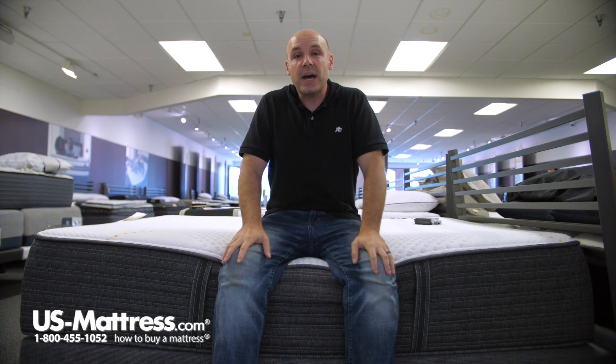If you do have my body type and you're a stomach sleeper, you'd probably do pretty well on this mattress. But if you are a back or a side sleeper, you're gonna wanna make sure you like a firm feeling mattress if you're looking at buying this mattress.